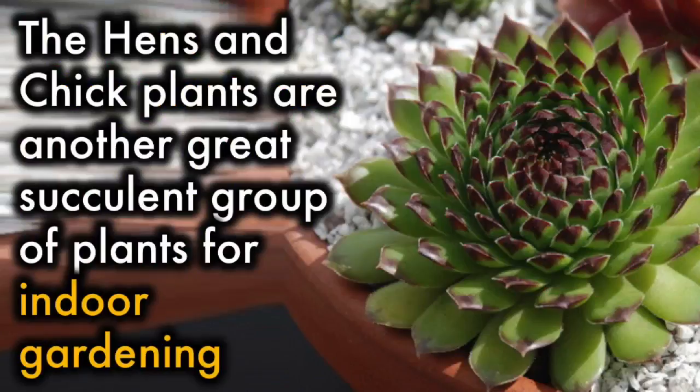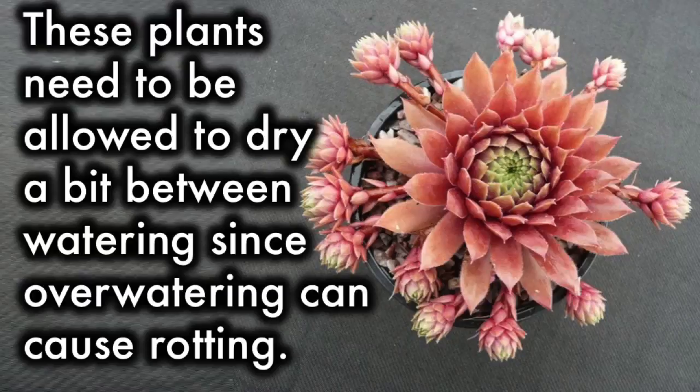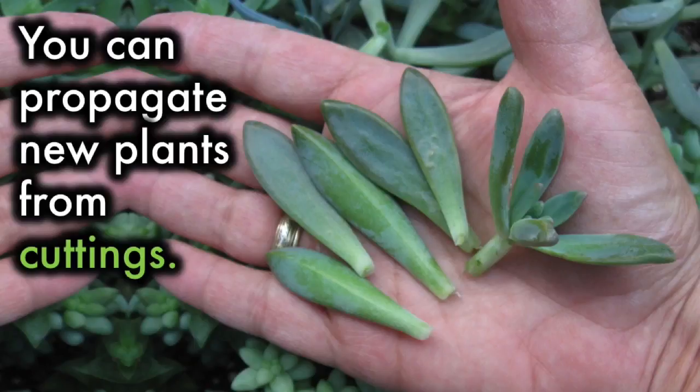Hens and Chicks: The hen and chick plant is another great succulent group of plants for indoor gardening. They form flat, flower-like rosettes that have rounded edges. These plants need to be allowed to dry a bit between watering, since over-watering can cause rotting. Keep these plants in a bright spot, though they can also tolerate light shade. You can propagate new plants from cuttings.